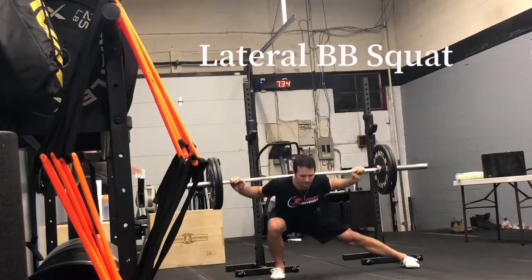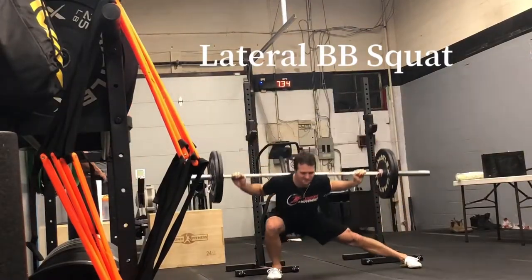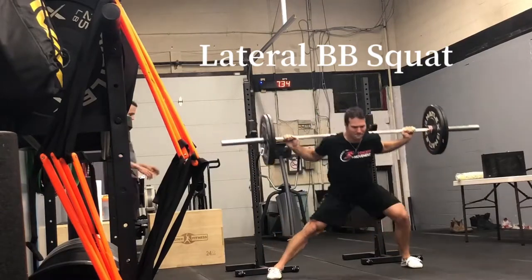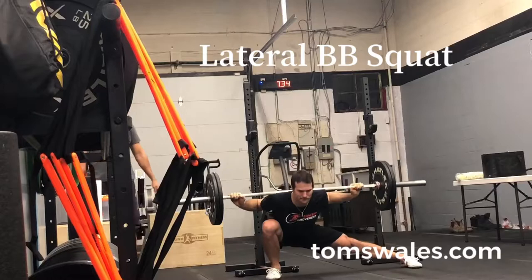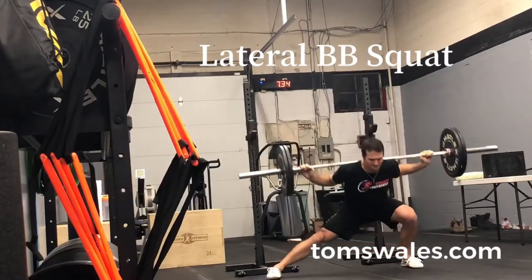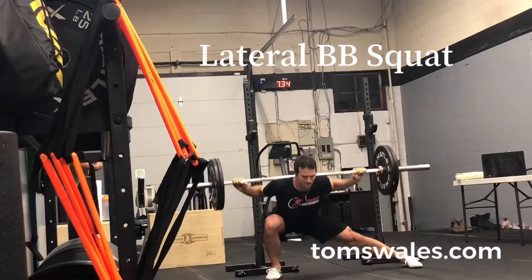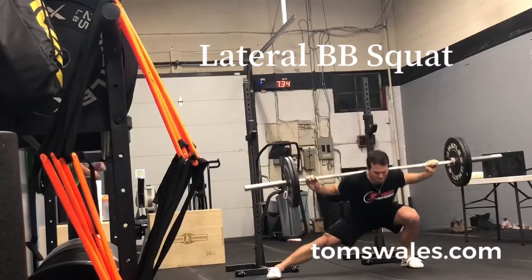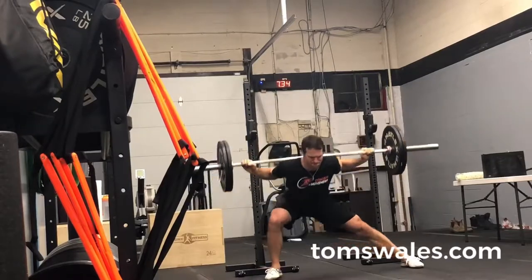We're going to start with lateral barbell squats. It's not just a focus on the lowering of the leg — use that long leg to really press the foot into the floor to work both concentric and eccentric components of the adductors in the long range. Make sure when you're lunging over, that knee really tracks over the outer foot.